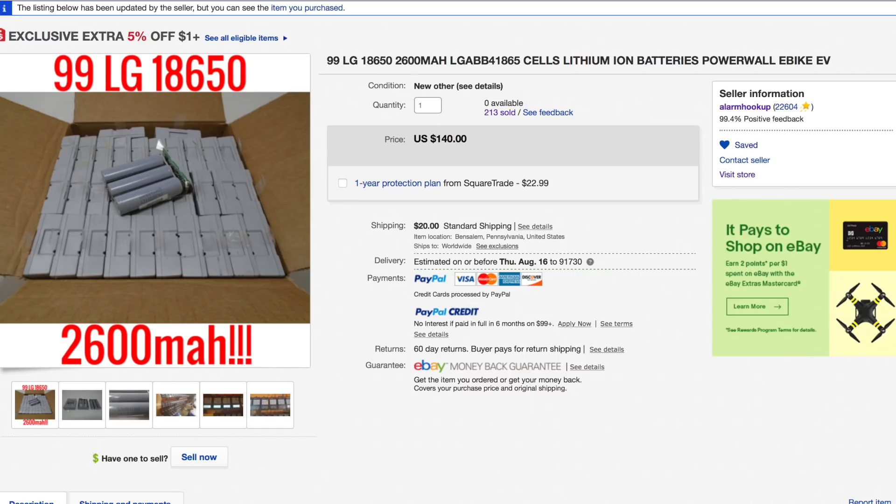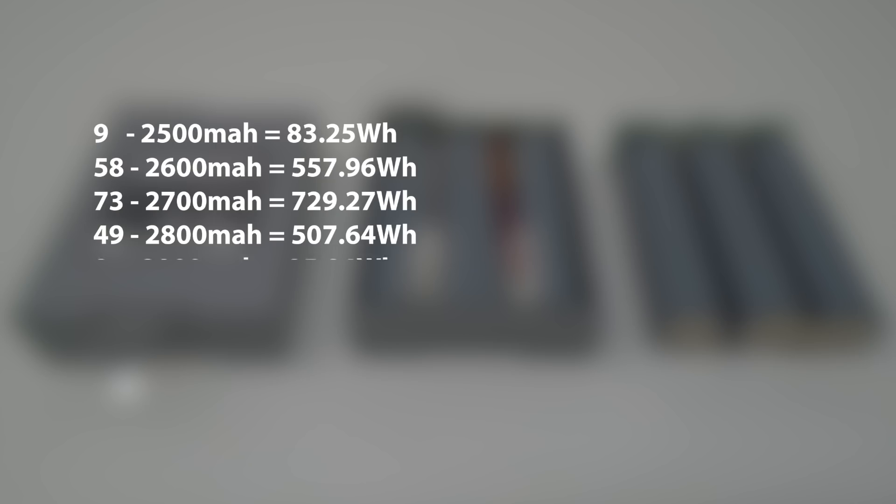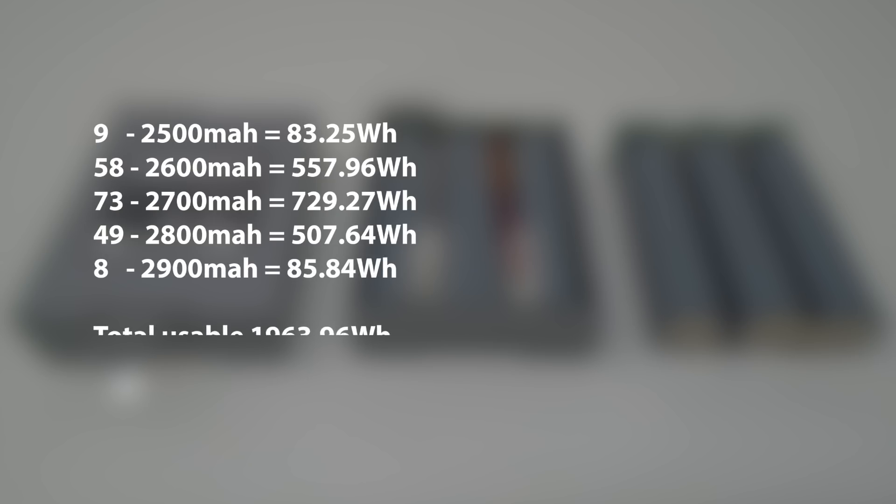Let's compare them to the more attractive 2600 milliamp-hour cells. I also bought two boxes of the great cells — these are higher quality. I didn't get a single heater. If you add up all of their combined capacity, you come out to a total of 1963.96 watt-hours of usable battery.